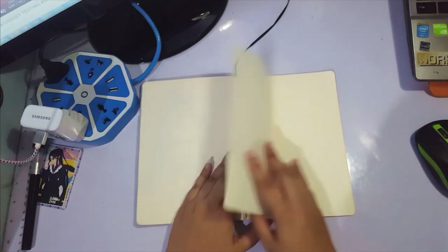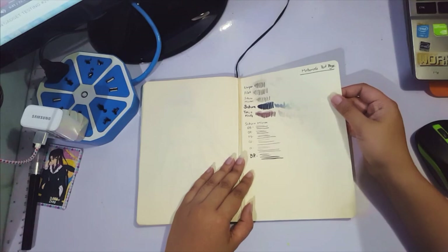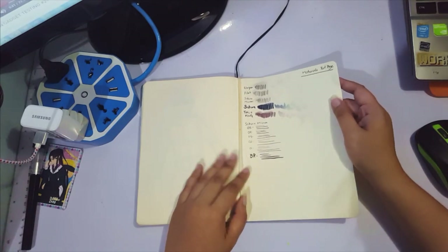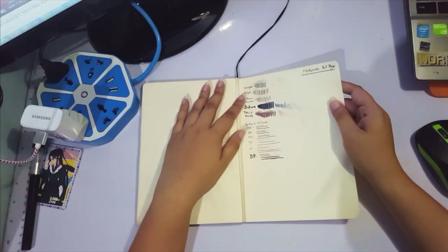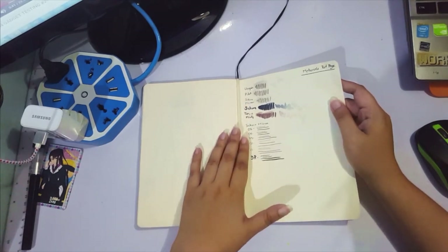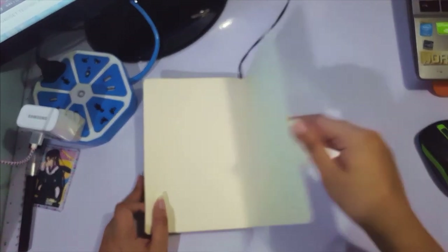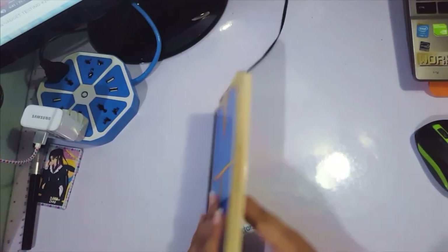And that's the end. I have a material test page — I don't do this anymore, but when I first got my materials I would test if they're waterproof on this page. That's the back page and the cover page. So that ends the sketchbook.